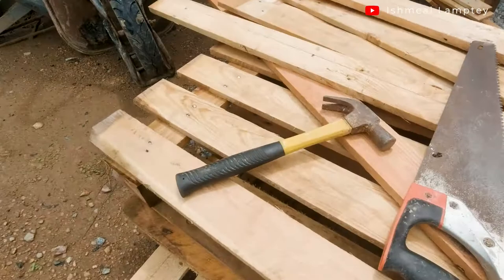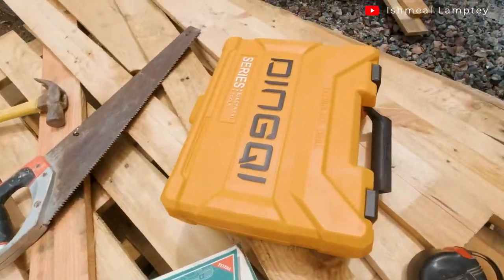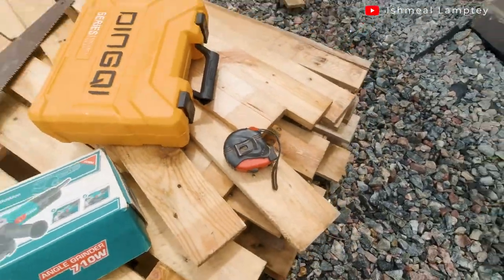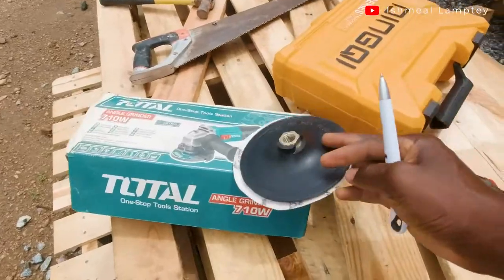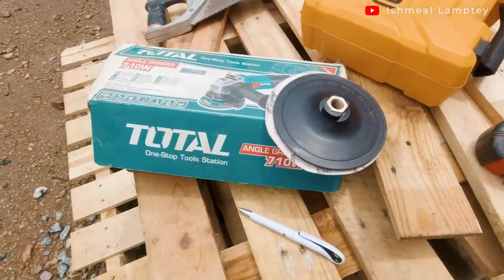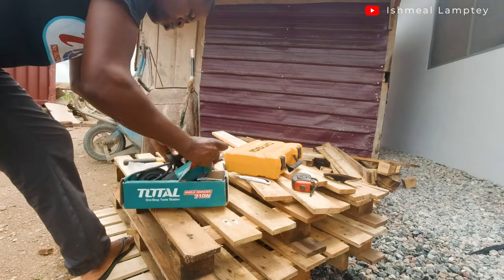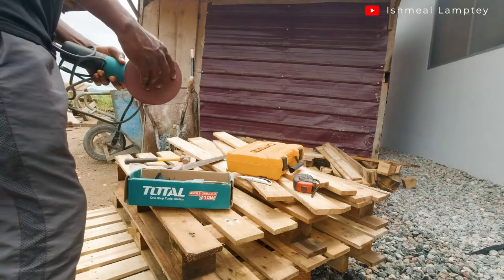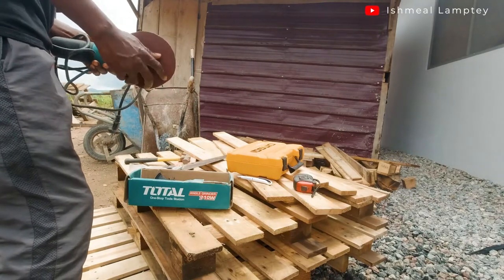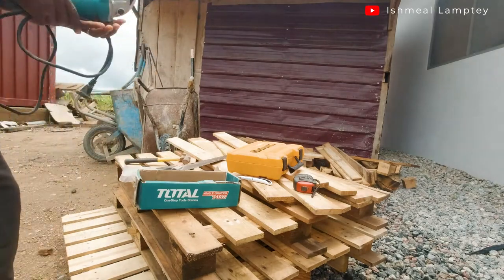After that, I gathered my tools: a hammer, a saw, a grinding machine, a drill machine, and a measuring tape. I also have my grinding disc and my pen. With the grinding machine, I installed a sandpaper disc on top of it, which is going to help me sand the pallet wood that has been removed.